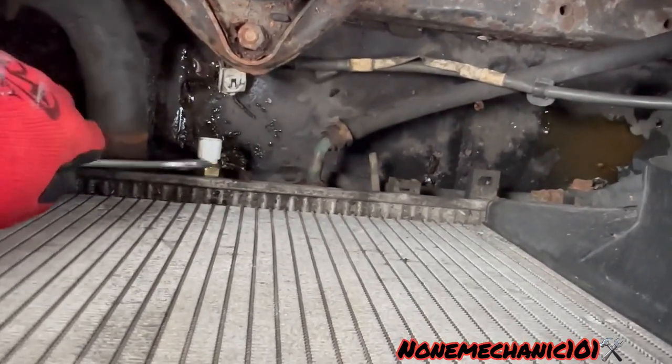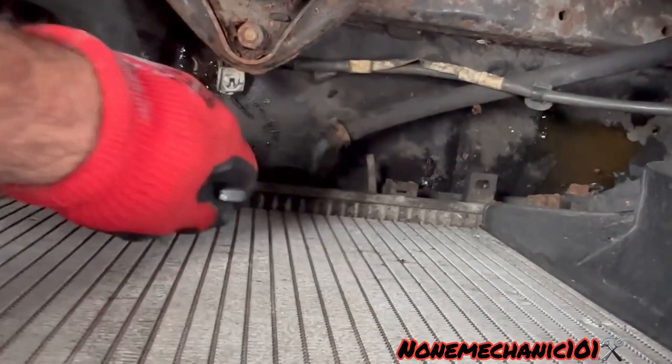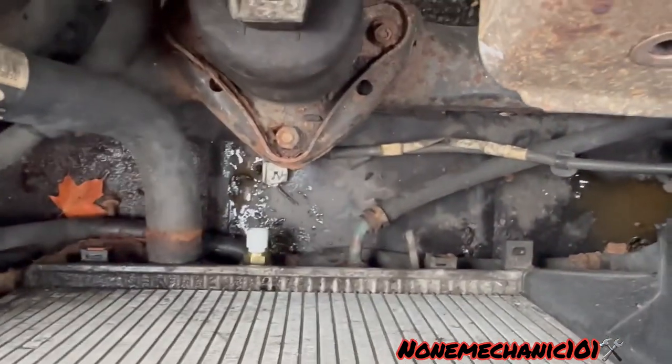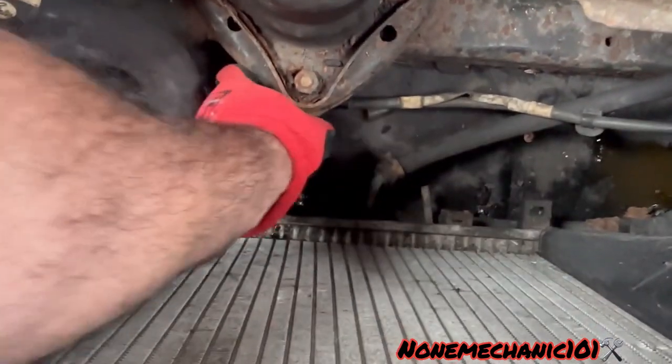When you're screwing it in and you feel it tight, all you want to do is just go a little bit more. Then put your wire harness back.